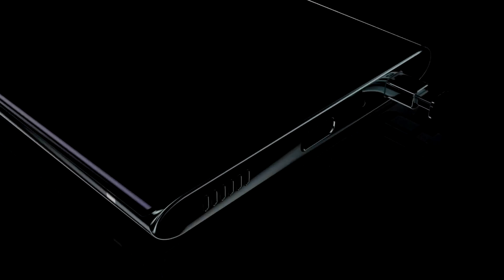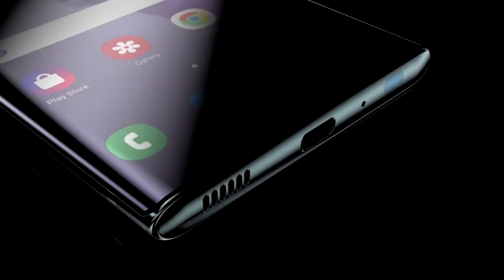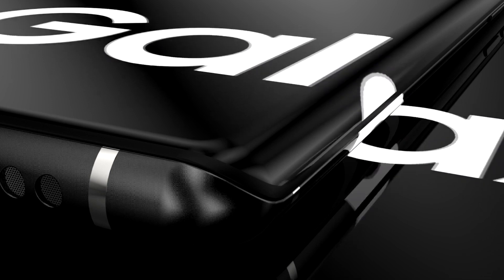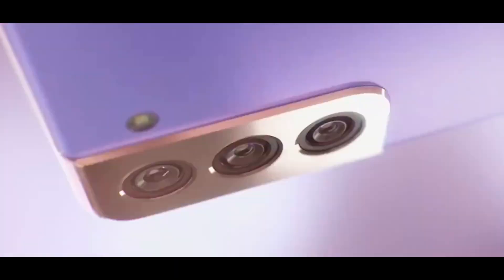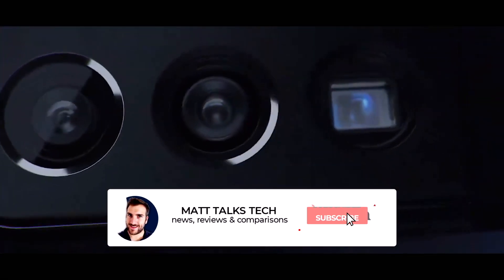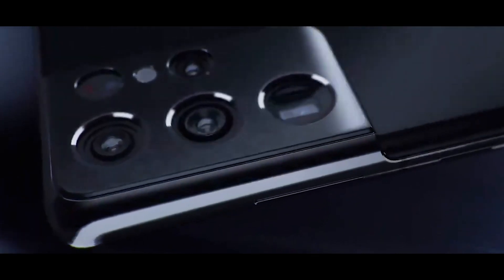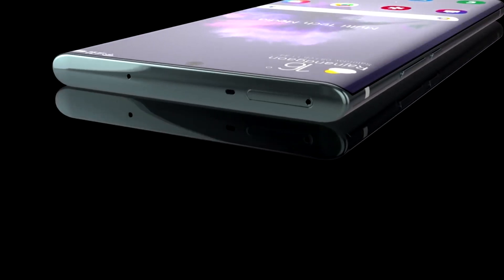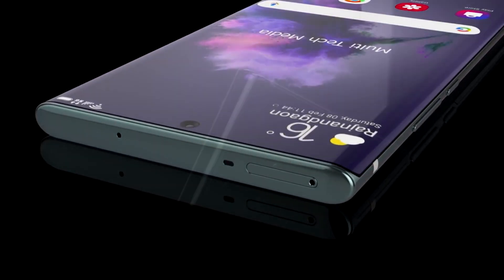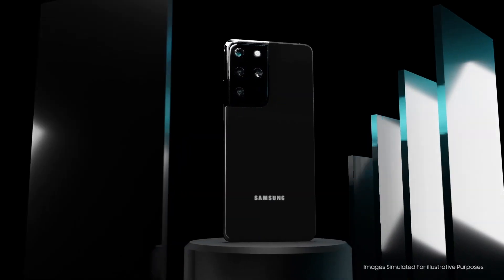Moving on to the Galaxy S21 Ultra — things do change a bit. On the rear, we have a glass back and a camera module that looks bigger than on the S21 and S21 Plus, likely due to the extra five lenses. On the front, there's a hole punch camera at the very top middle, though there were rumors about an under-screen camera — that's not going to be the case on the S21 Ultra, and we'll probably have to wait until the Note 21 Ultra for that.